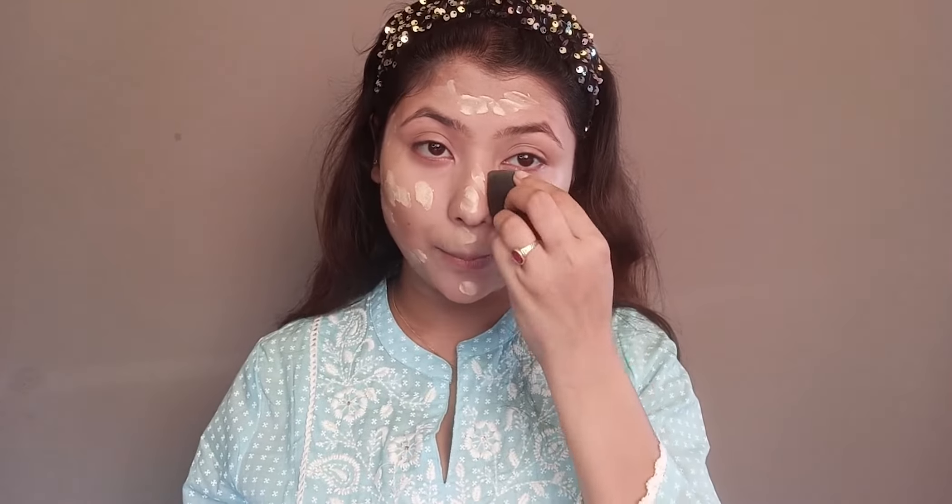After the concealer, I will also apply foundation. Today I'm using Lakme 9-to-5 Flawless Weightless Mousse Foundation. It is a very light foundation — the best option for summer. In summer, our skin produces a lot of oil, so a light formula works best. I'm blending it with my beauty blender. It doesn't absorb a lot of product and is very good at blending.